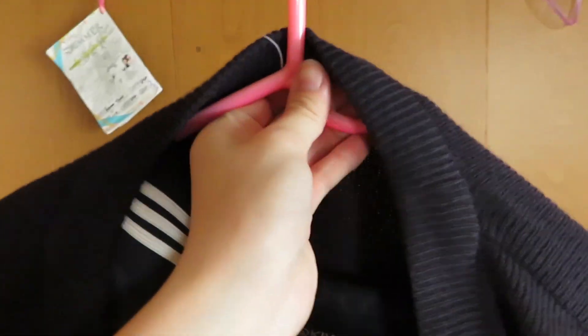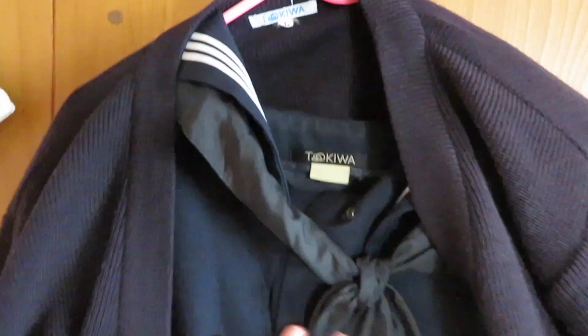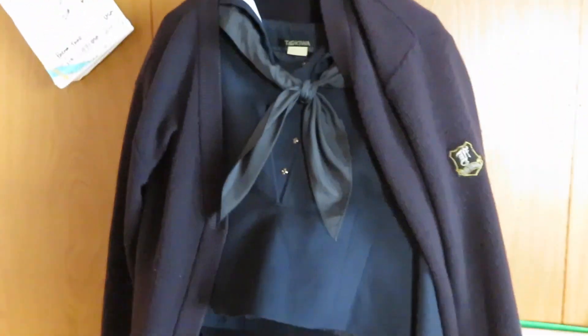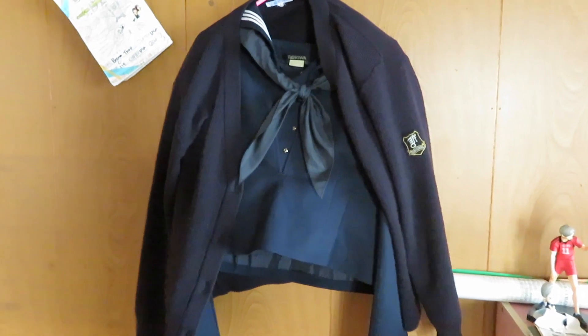I also have different shoes that I wear accordingly, but since they were kept at school, I didn't want to go through the hassle of bringing them home and back again. Thank you for watching my video, and I'll see you in the next one!